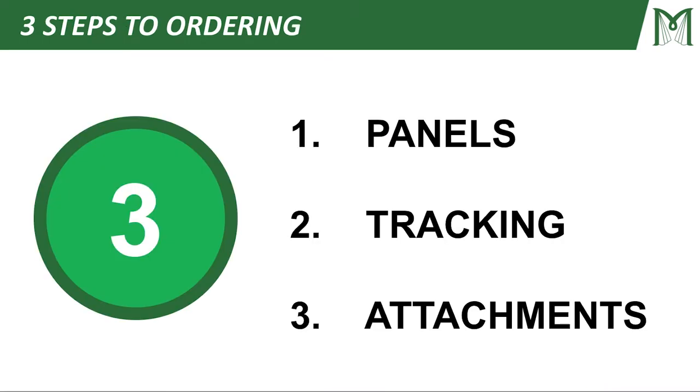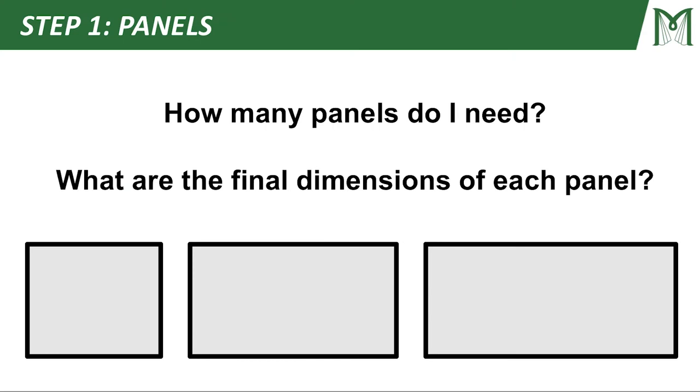There are three steps to ordering your curtains. Step one: panels. Step two: your tracking. And step three: the attachments you need to put it all together. So let's jump into step one — panels.